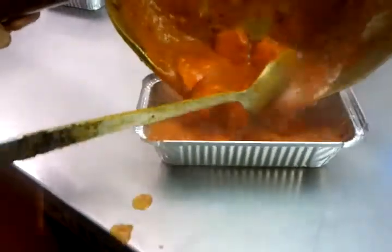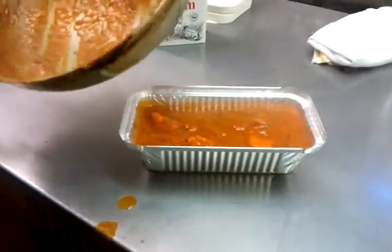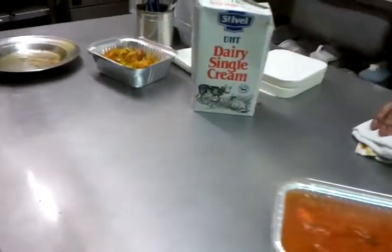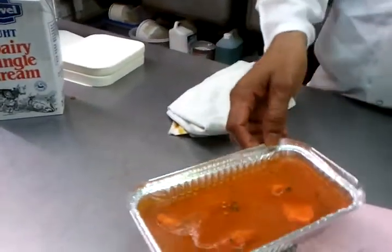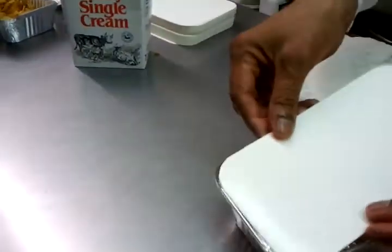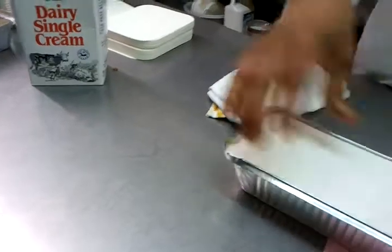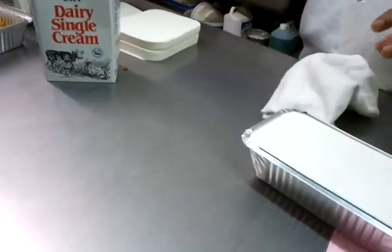This is basically for the takeaway — we are putting it in an aluminum container here. That keeps the curry looking nice, fresh, tasty, and warm for the takeaway side of things. Before we put the lid on, we'll put some coriander on there, and one of my colleagues will put the lid on. Fabulous, and we will shift that to the customer.